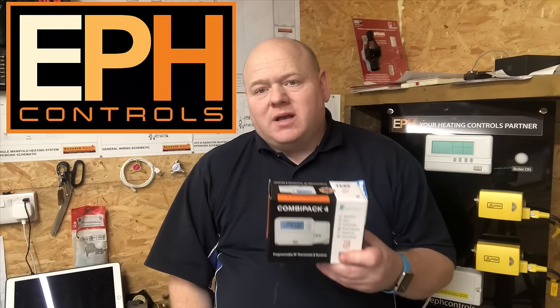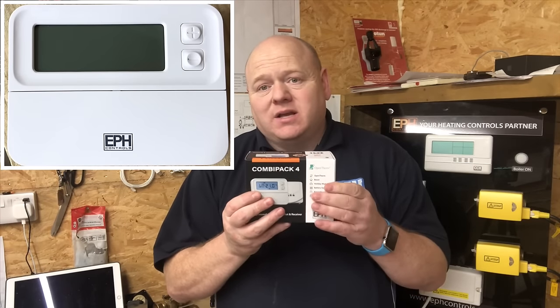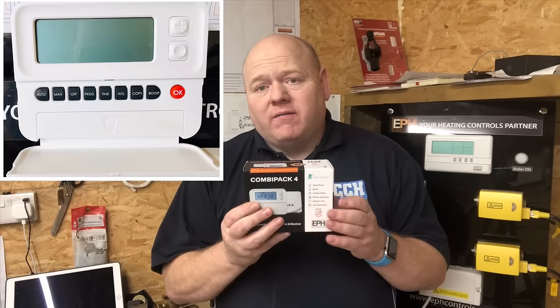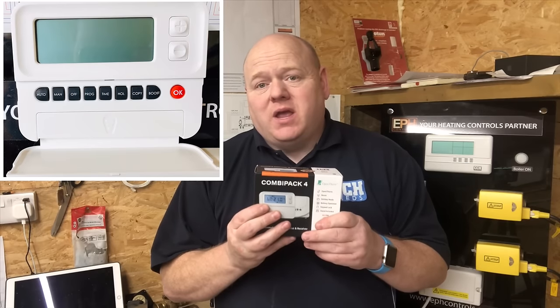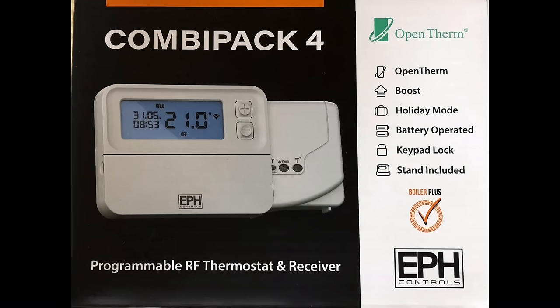My name is Alan Hart and today I'm going to do a video on how to set your Combi Pack 4 from EPH Controls. This is the Combi Pack 4 from EPH Controls.